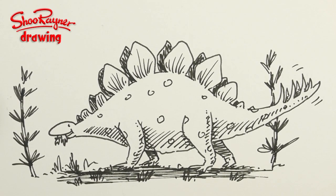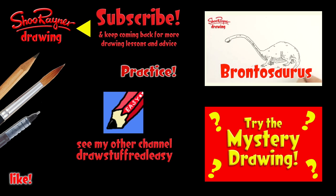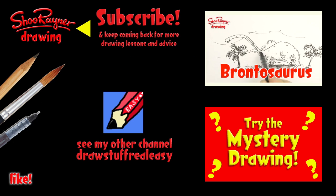If you didn't quite get that, go back and watch it again from the beginning. Try drawing this or the mystery drawing — either way, make sure you're subscribed to the Shoe Raider Drawing channel. In the meantime, keep drawing, drawing, drawing — practice, practice, practice. I'll see you next time, take care now, bye-bye!